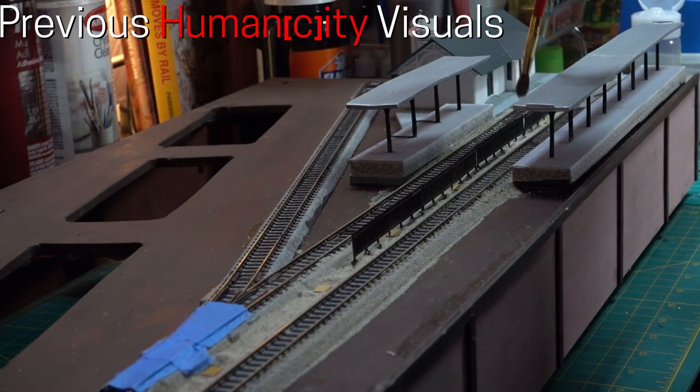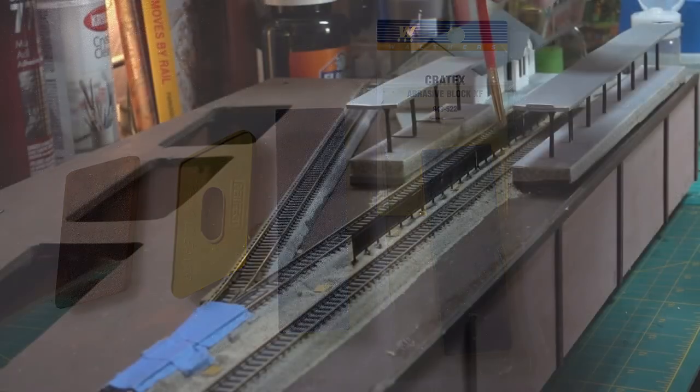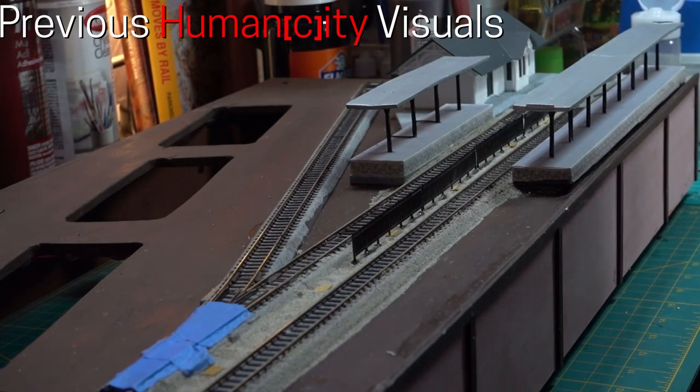Some examples of these abrasive track cleaners are the Bright Boy, the Perfect Cleaner, Track Cleaning Rubber, Cratex, and the Woodland Scenics Tidy Track Cleaning Kit.